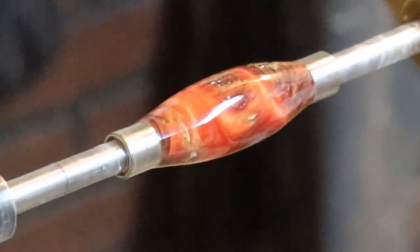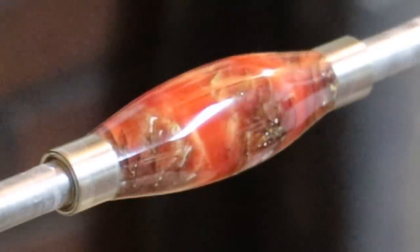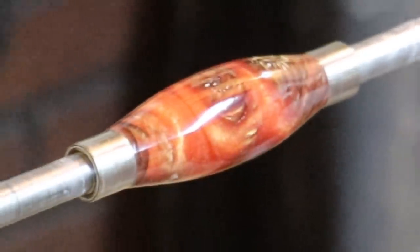And this is why I use 10 coats of CA glue — look at the depth of that shine. It's just like glass.